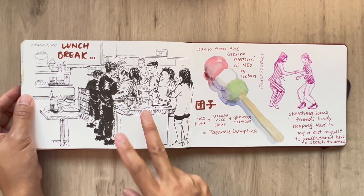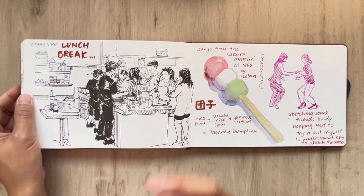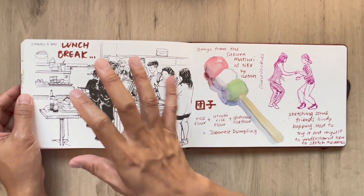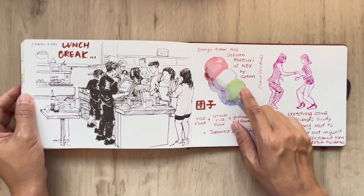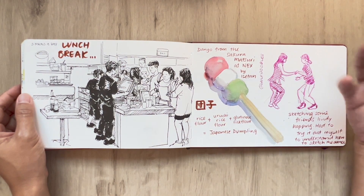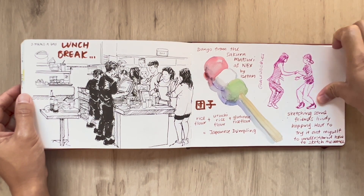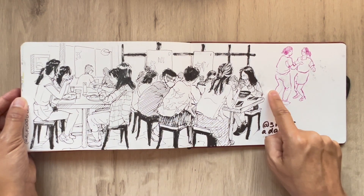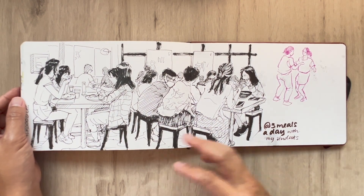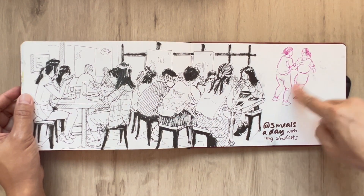And another lunch break over at Three Meals a Day. They're so crowded that the time I have to wait I can actually use to sketch — so that's perfect for me. And this is sketching a dango from the Sakura Matsuri event over at NEXT — Matsuri means festival. And sketching my friends dance the Lindy Hop. And these are my students over at Three Meals a Day — I decided to sketch them while I was there. More friends dancing the Lindy Hop.